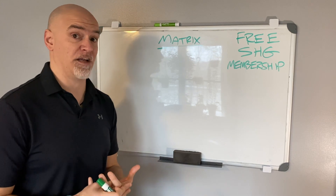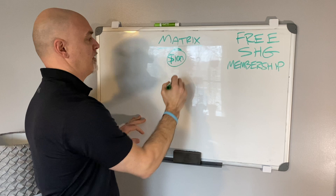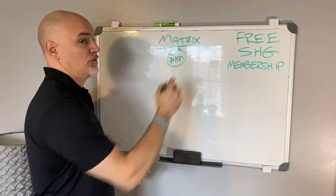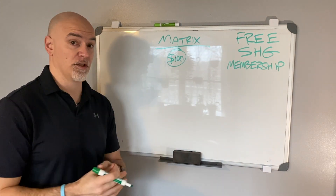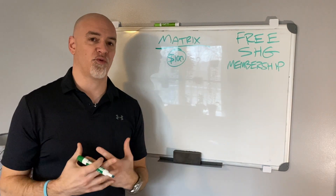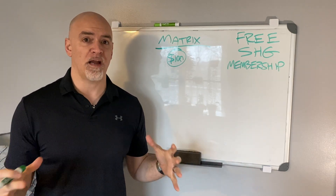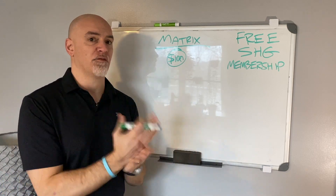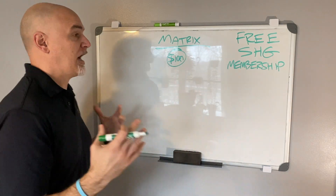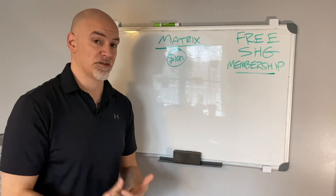We're going to use Platinum in this example, but the same can be applied to Gold. So if you come in as a Platinum member, the 'sponsor four, pay no more' concept means this: with the matrix renewals, you could literally pay once and never have to pay your membership again. Think about this — you can join an online global digital business, have a worldwide team below you, be making four or five figures per month, and only have to pay one time. That's pretty incredible.